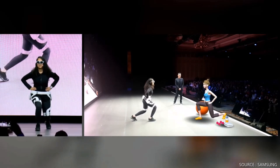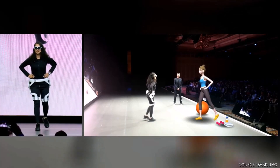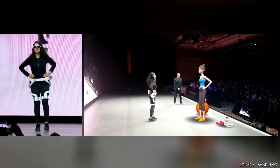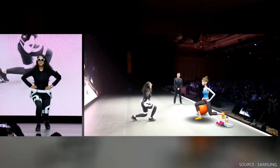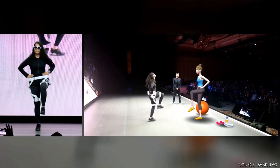One. Stand on your spot. Good. Two. Keep your balance. Three. Four. And five. Looking pretty good.